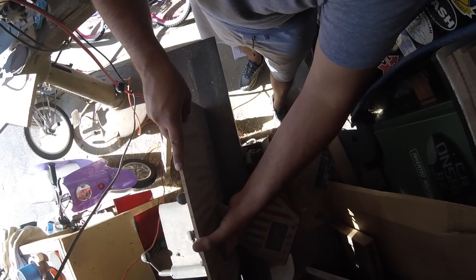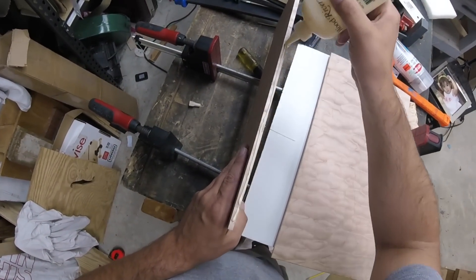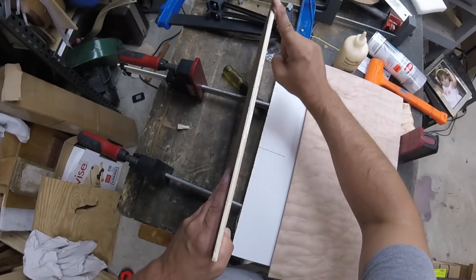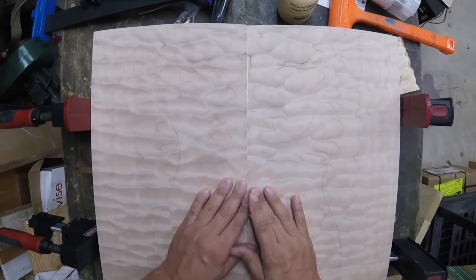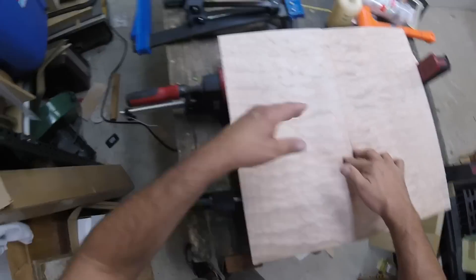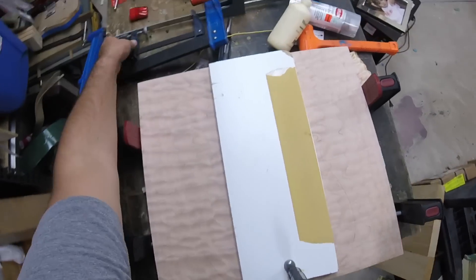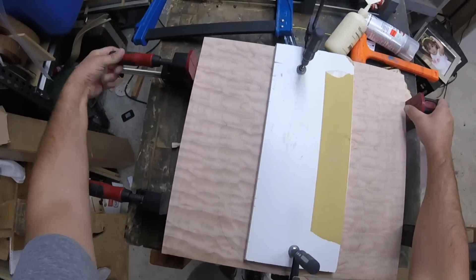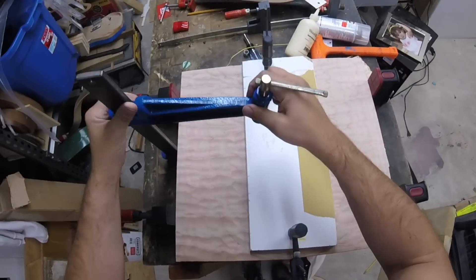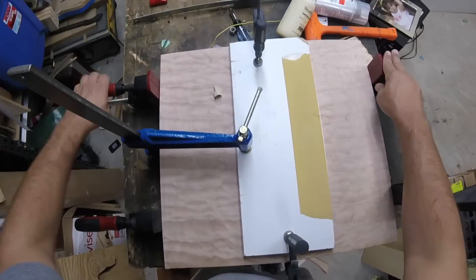First thing we'll do is run this through the joiner. Since it's a quilted piece of wood, I'll get a little bit of tear out, so you've got to go slow and take small passes. We'll then apply some Titebond wood glue. We'll bring the top together first — make sure it lines up along the lines of figure. Clamp down the top and then slowly tighten up the sides, and bring a clamp over the top to make sure that I get that seam flush — less sanding later.